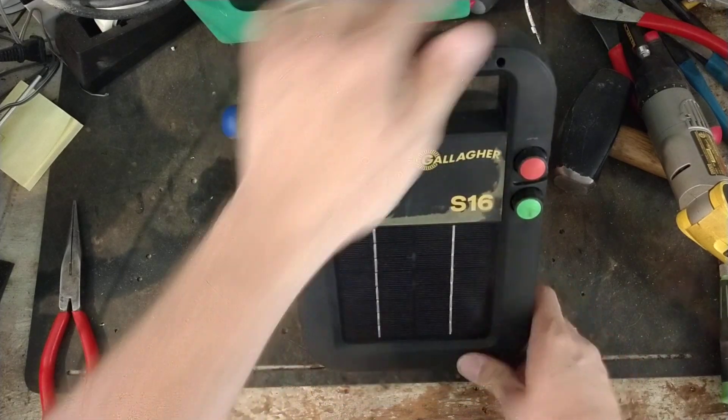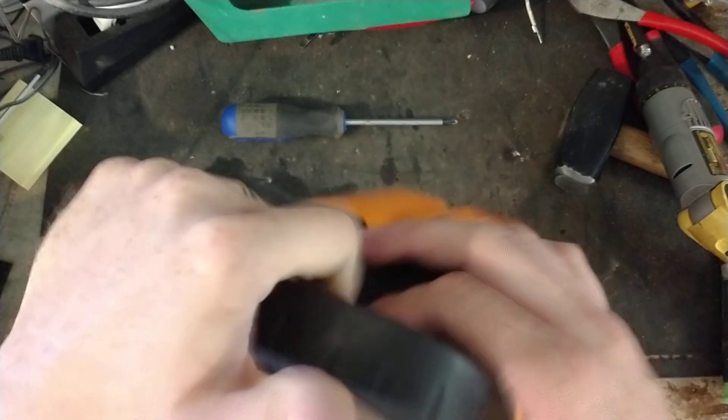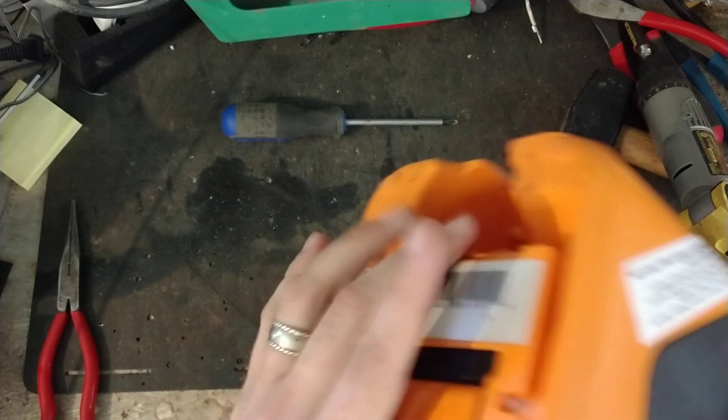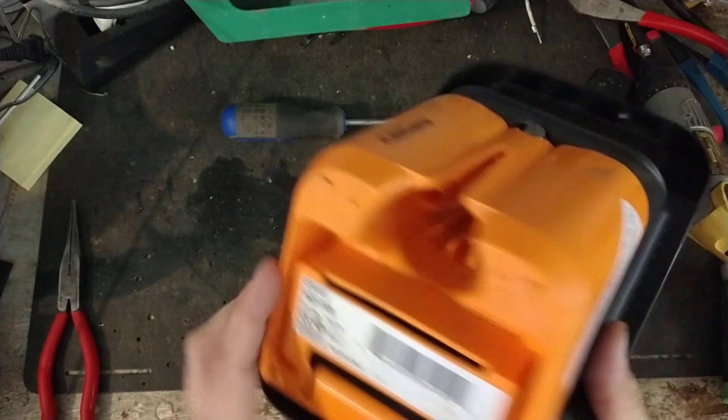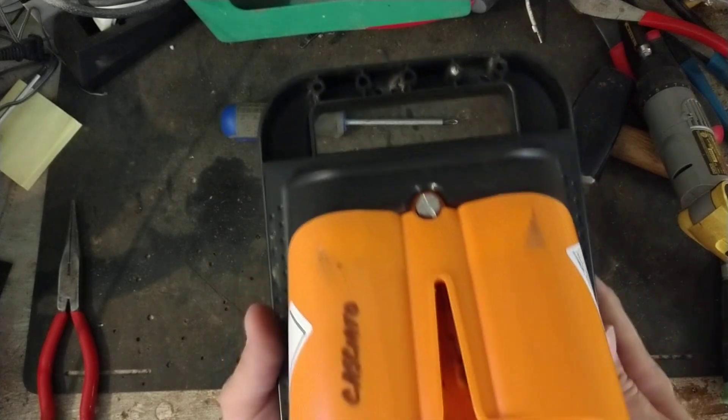These things are pretty slick. They're real compact in size, not very big — they weigh like four or five pounds, not very heavy. The other nice thing is they're made to go on top of a T-post. You can see down inside it, all these little teeth — it looks like a mouth.